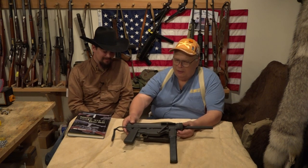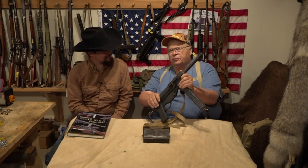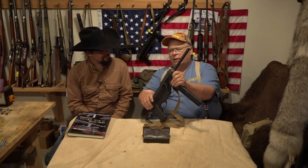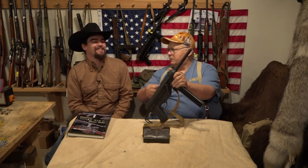It's the U.S. model M3 submachine gun, commonly called the grease gun by the soldiers back in that day because it looked like the same thing you would grease your car with — the same tool.